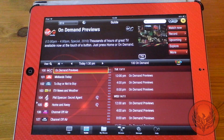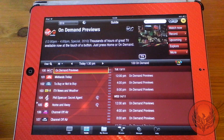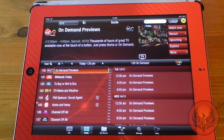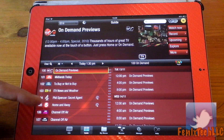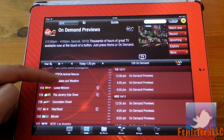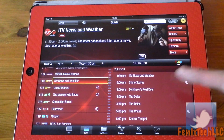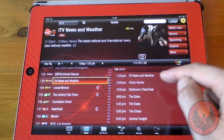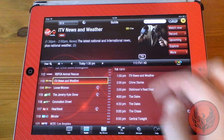So a quick tour around the application. First of all, once you've connected it all up you're going to get the Guide menu, and this is probably one of my favourite parts of the application. It's a lot easier to use than the TiVo on-screen guide and you can flick through all of your channels. If I go to ITV, it tells me what's on over the next four or five hours. Very, very nice.